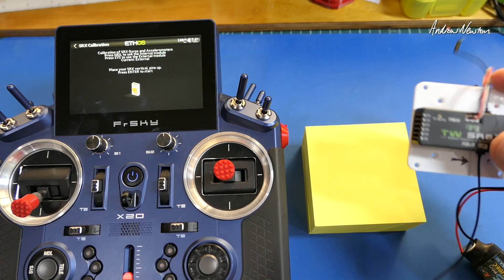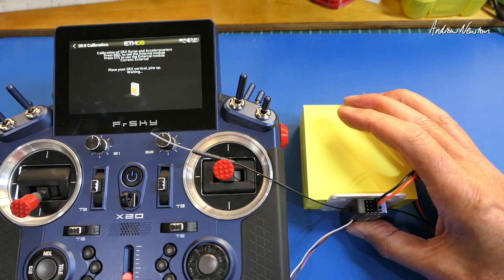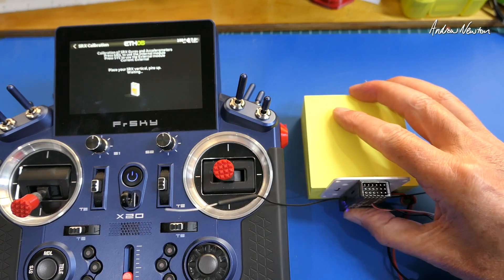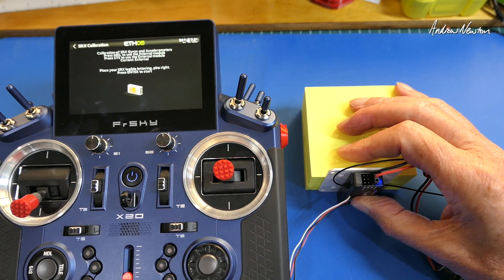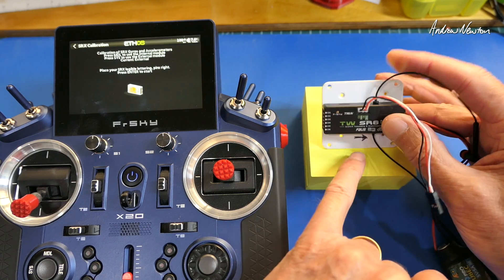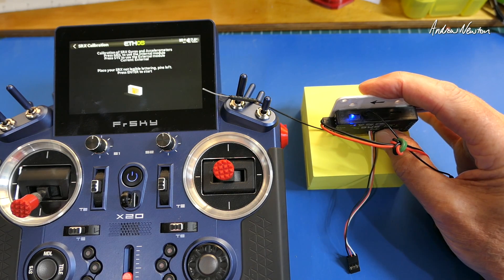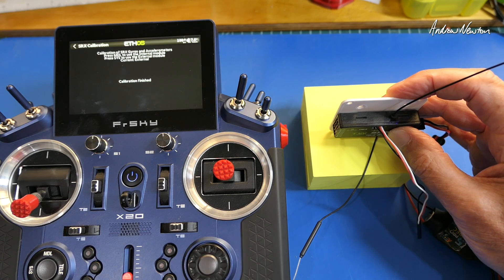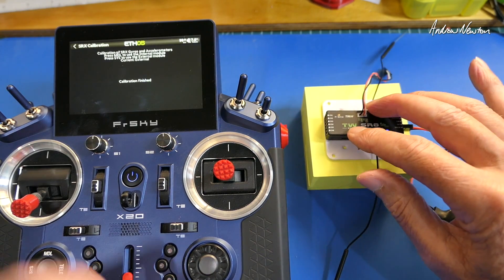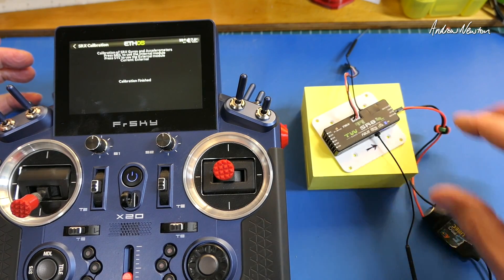Now it says place it vertical with pins up - but which pins? Those pins or those pins? Trying one set doesn't work, so it must be the other ones. Place it the other way - yes, that's entered it. Pins down. Then place it so the lettering is legible - but this is actually wrong. If you do it that way it just keeps waiting and won't accept it. You need to place it the other way. Calibration has now finished. So the instructions tell you to do it the wrong way around, but at least the system knows what it's expecting to see, so you can't really make a mistake.